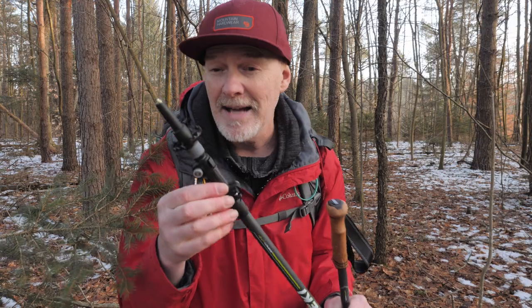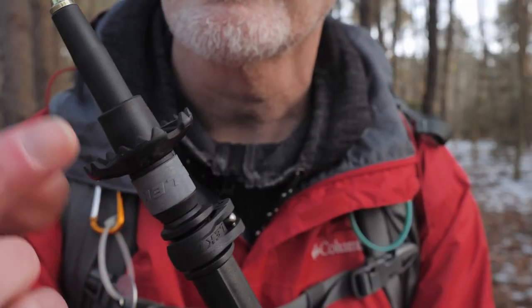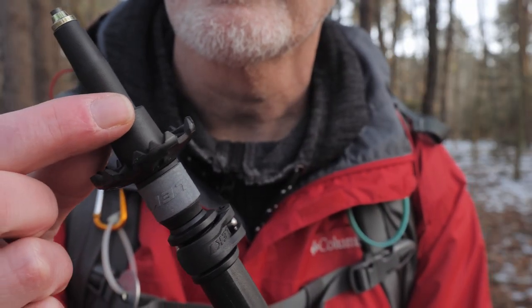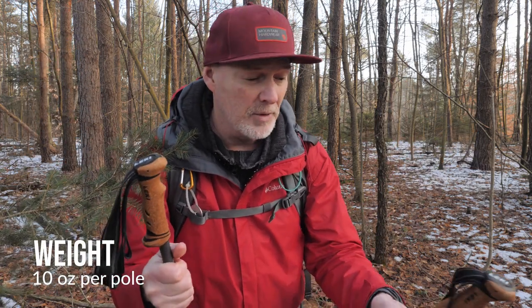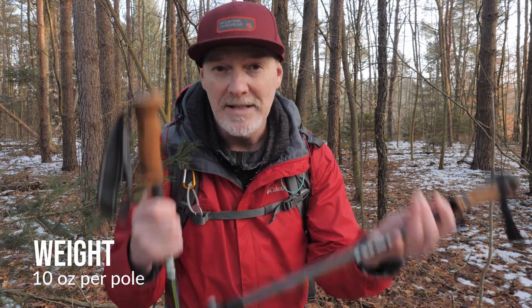This one has a dynamic anti-shock system here, so it will actually compress as you're walking, which is a great little feature too. They're super lightweight, really strong. Like I said, they're not your cheap Amazon trekking poles, and I'm really hoping they're going to make a difference for my photography work.